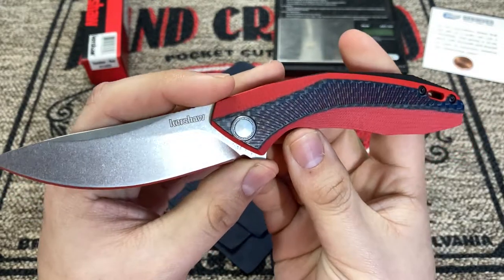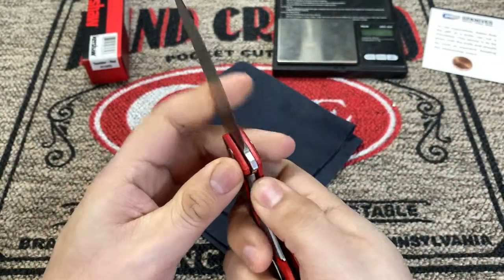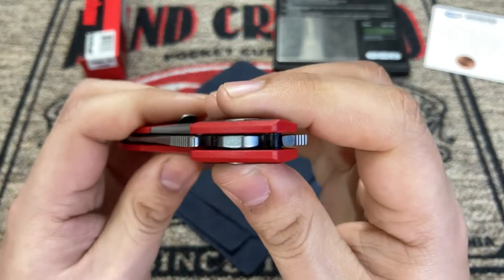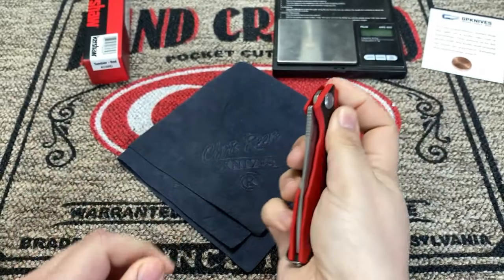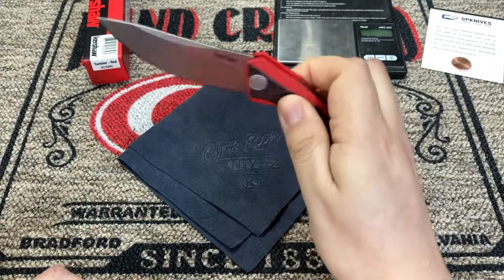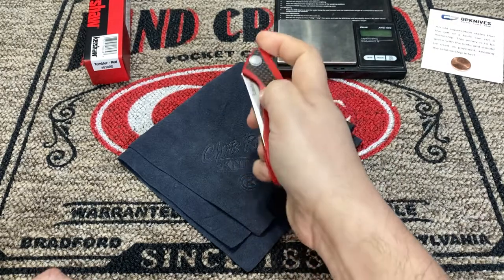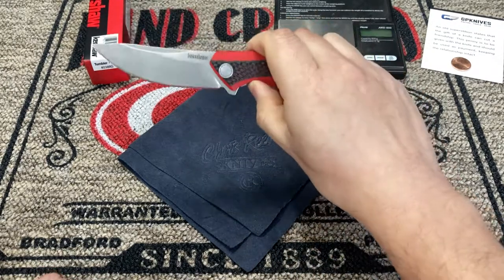They did an inlet for the sub frame lock there, and that's about all the metal you have in the handle — very lightweight design. The overall weight is about 2.6 ounces. The action on this knife is actually really nice; they did put bearings in the pivot, so it has a very, very slick action. It is literally a fall-shut action, and for this price point to have that type of action is pretty impressive.